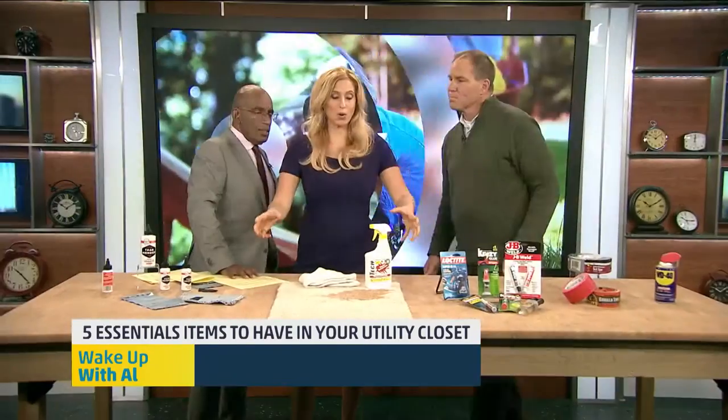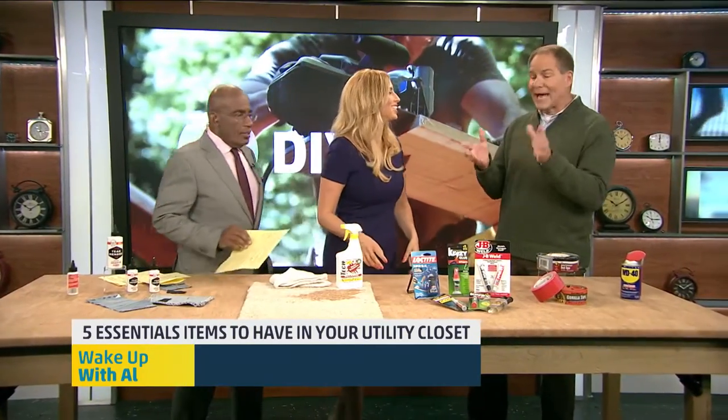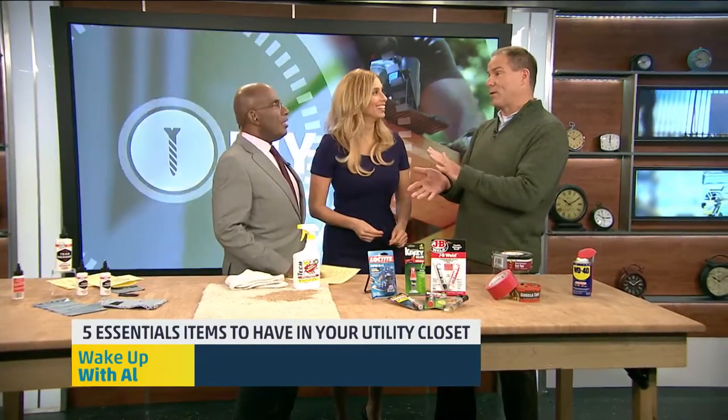That's better than my technique, which is just pour a bunch of water on it to try to dilute it. Well, actually, drenching a stain right away is not a bad idea if you don't have anything there — get it completely wet, especially if it's wine or grape juice or something like that.